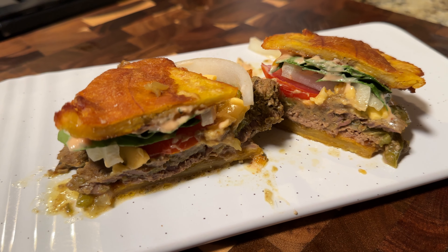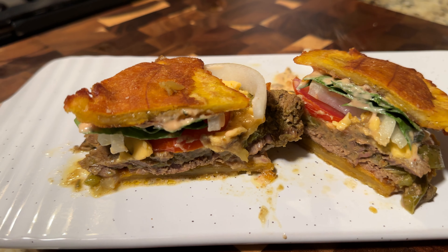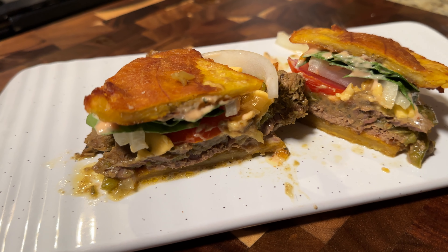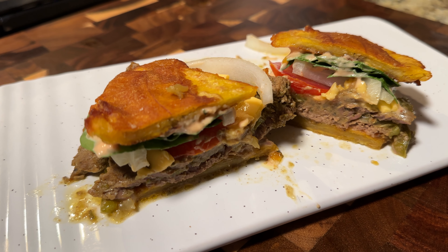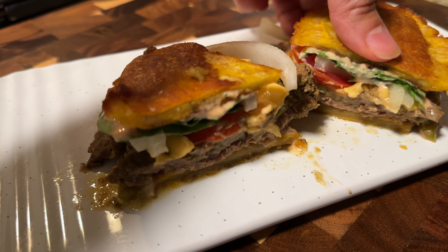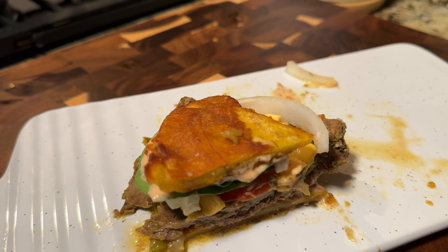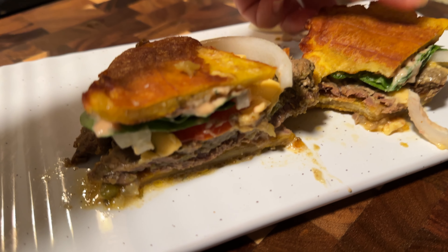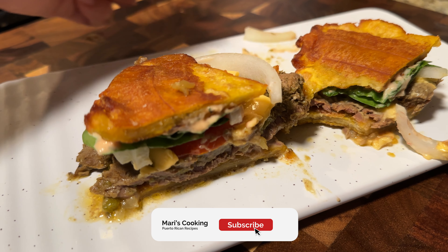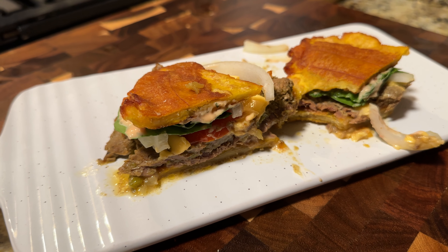And that is all for today's video. These jibarito sandwiches came out, oh man, so, so good. My mom was over for dinner — she loved them, my husband loved them, everybody loved them. So feel free to give it a try. And as always, if you are new here, welcome! My name is Mari and I make Puerto Rican cooking videos. Don't forget to subscribe to the channel if you haven't already, hit that notification bell, give this video a thumbs up, and I'll see you guys next time.